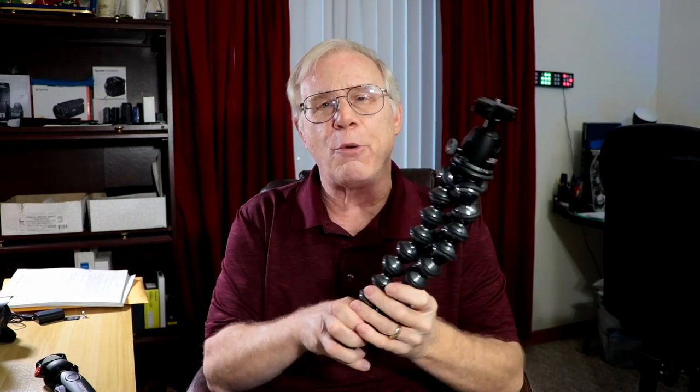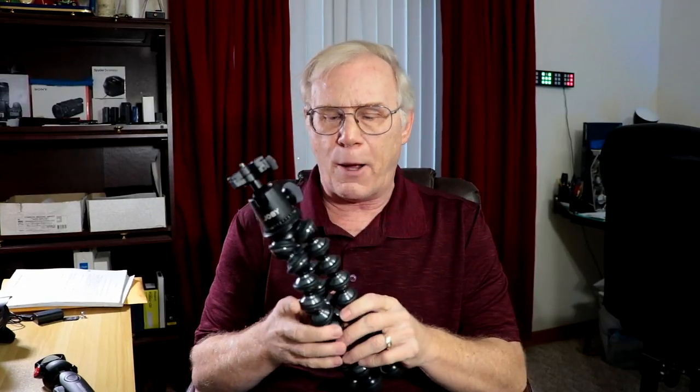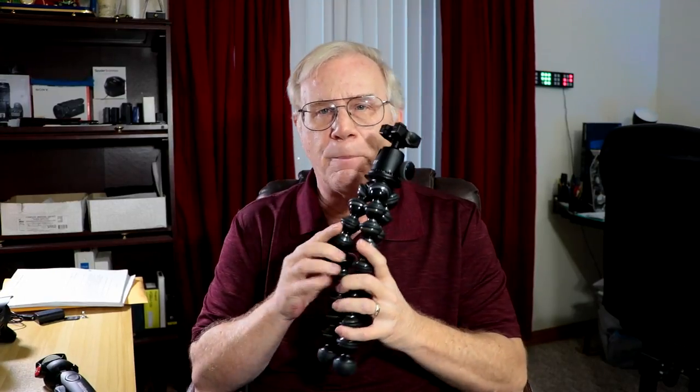I've used all three, I own all three, so I'm going to talk to you — no BS — just my experience with these three. We're going to start with the king of the hill, the Joby Gorillapod Focus with Ball Head X. This weighs a little over a pound, like 1.1 pounds. It is metal — aluminum — a little bit of rubber, maybe some plastic, and a nice ball head that comes with it.